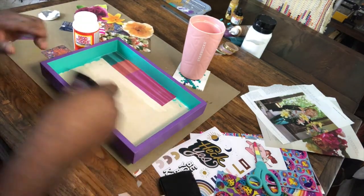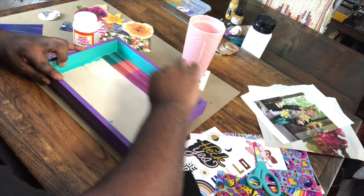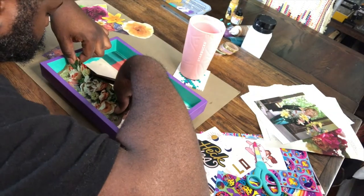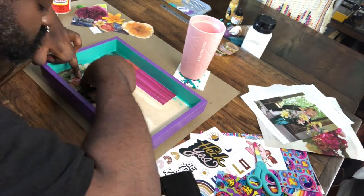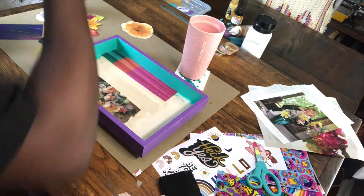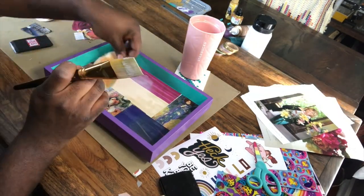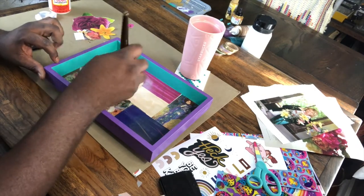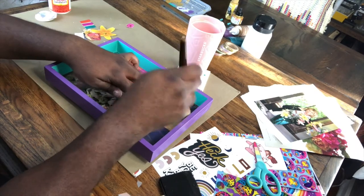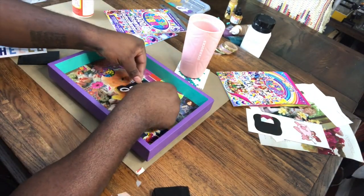I found this Mod Podge squeegee that's really helpful — I use it to flatten out any of the pieces, scoop the glue around, and spread it more evenly; it's been a lifesaver. You could probably use a credit card or a piece of stiff board similarly. I'm painting the surface, applying the image, and then painting on top with the Mod Podge — really simple, that's the whole thing. I'm going to continue until the bottom is filled to my liking, adding stickers, cut-out magazine pieces, and then some washi tape toward the end.